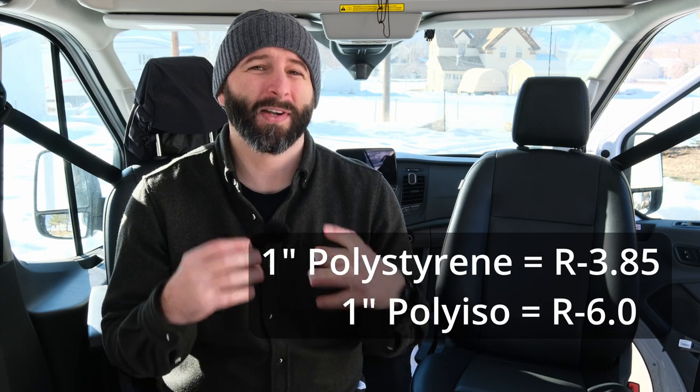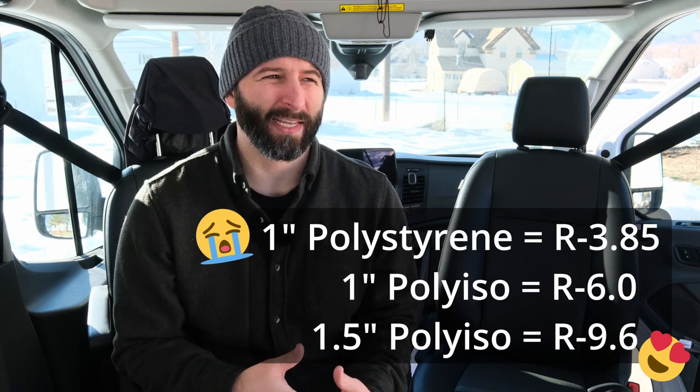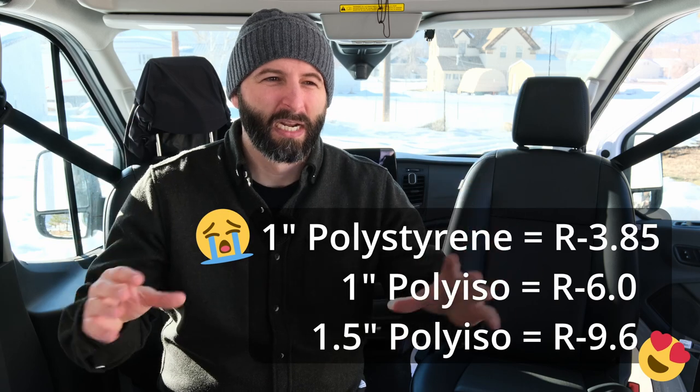Polystyrene is not the end of the world — it is still mold and pest resistant, which is pretty good — but it does have a lower R-value per inch, so it's not as insulating as poly ISO. That is one thing that's a bit of a bummer. As far as thickness, this is kind of the main thing: one-inch polystyrene is only going to get you around a 3.9 R-value. If I was to do this differently, instead of using a one-inch rigid foam board and one-inch aluminum tubes, I would have gone up to a one-and-a-half inch.